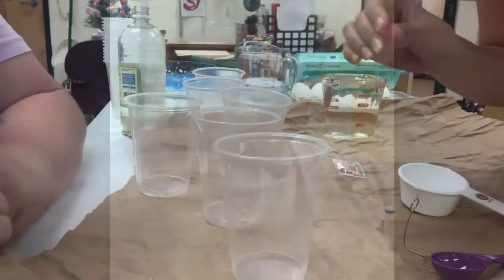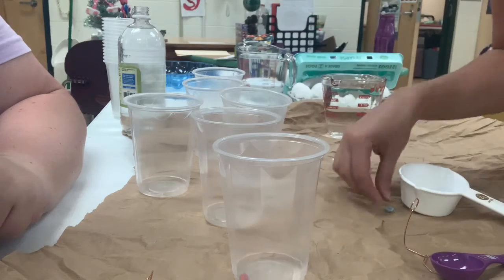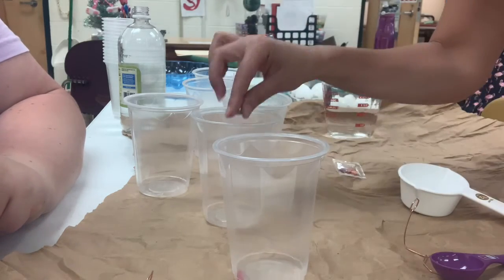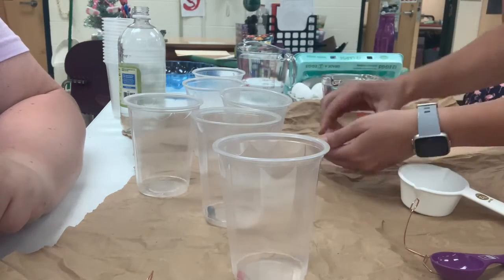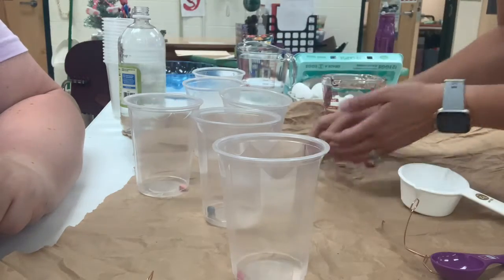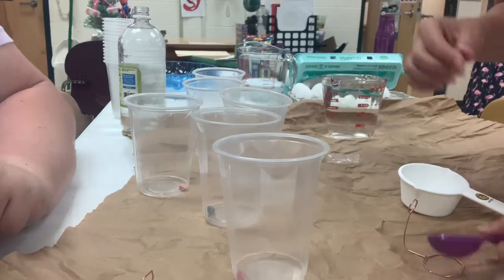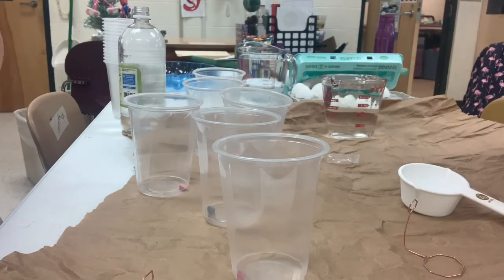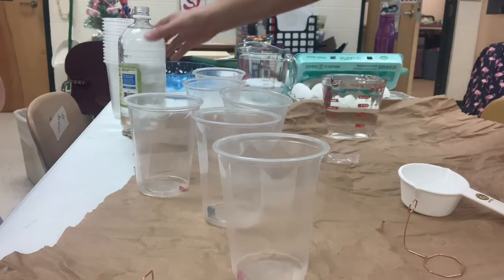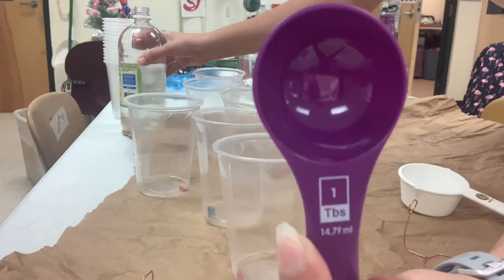We're going to get started and show you how to make the colors. I'm going to put one tablet into each cup. Do not put them all into the same cup — otherwise you'll just have a big old blob of brown or black or something. Each tablet goes into a separate cup. Then you add one tablespoon of vinegar — one tablespoon. That's the capital T. It is bigger than the teaspoon, so that's the bigger spoon of vinegar.